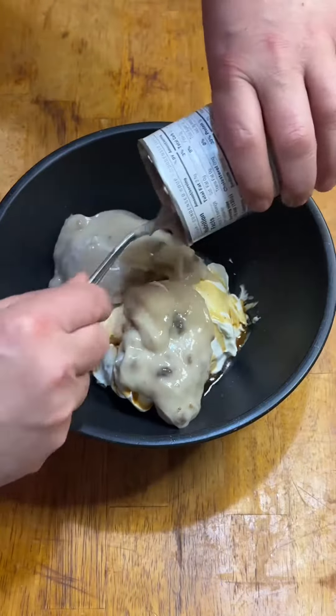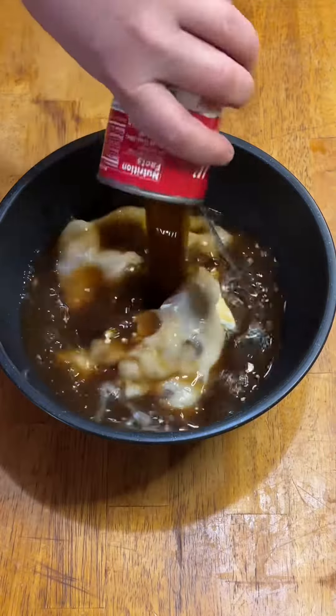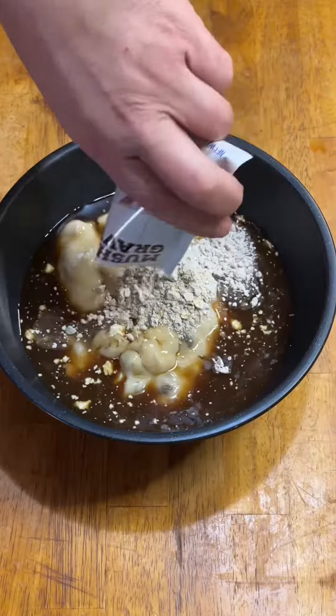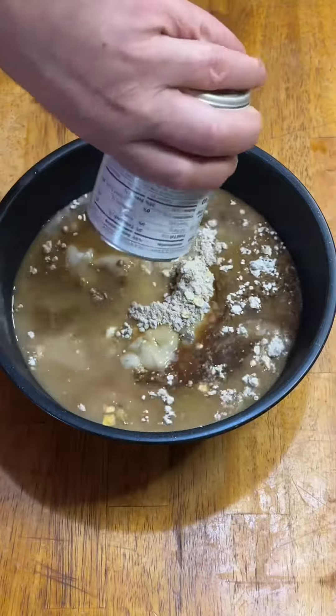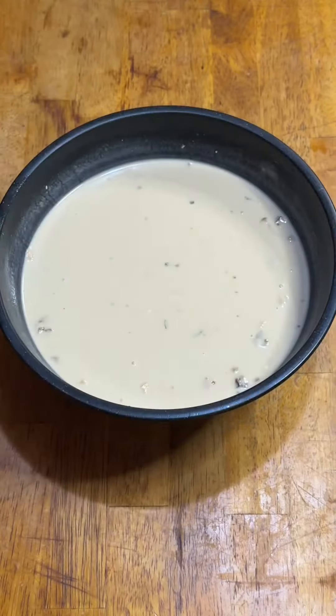I've got most of a tub of sour cream with chives, some Worcestershire sauce, a can of cream of mushroom soup, a can of beef consommé, a packet of mushroom gravy mix, and about six ounces of Jack Daniels that I used to clean the mushroom soup can.